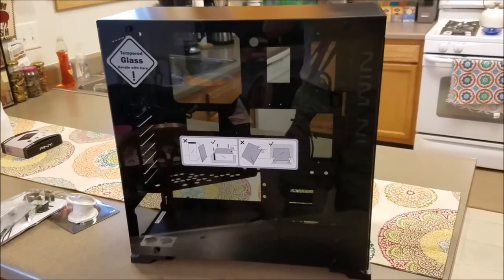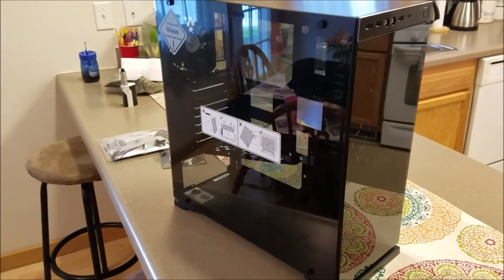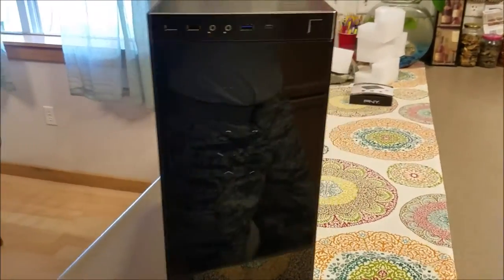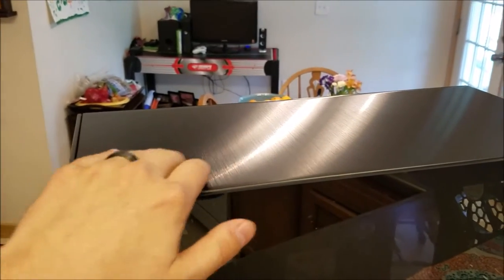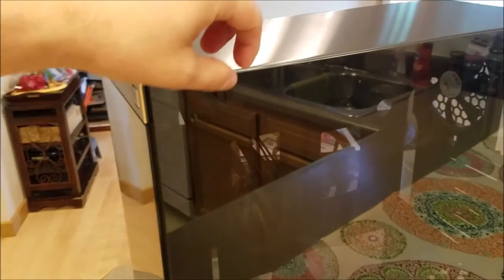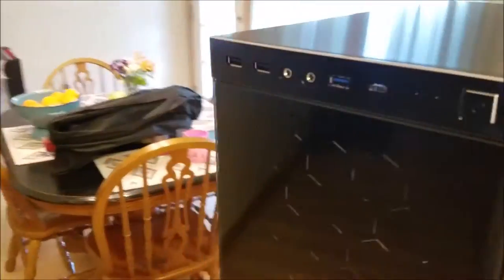So here's the star of the show — the InWin 805. Got glass on the right side, glass on the front, glass on the left side. The top is brushed aluminum, very smooth, however you can feel a little bit of texture to it. Got these thumb screws, which are pretty cool — makes taking the side panel off easier.